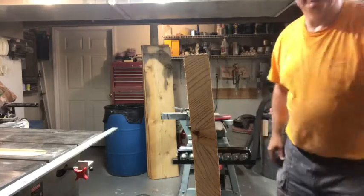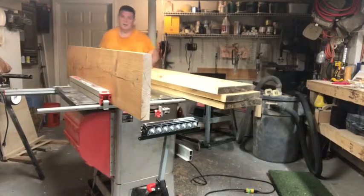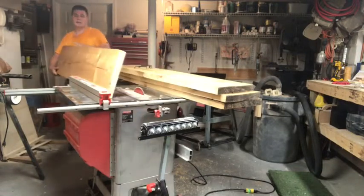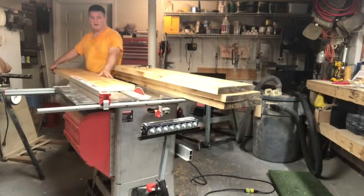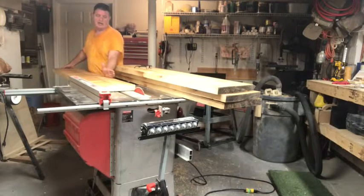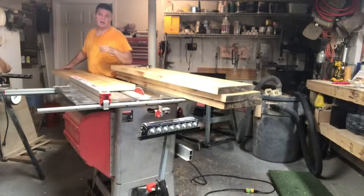Then I know that that side is sweet and perpendicular to this. I'm going to turn this off while I work. I have a flat surface on the face and a flat perpendicular cut on this side. So what I'm going to do now is put this side up against the fence and the flat surface down. I'm going to rip these all the way down, and that'll give me a parallel cut over here on this side.